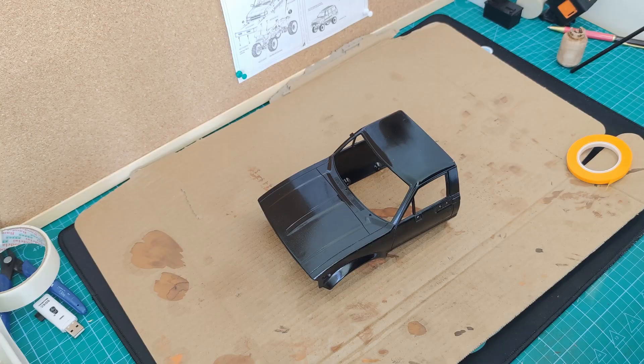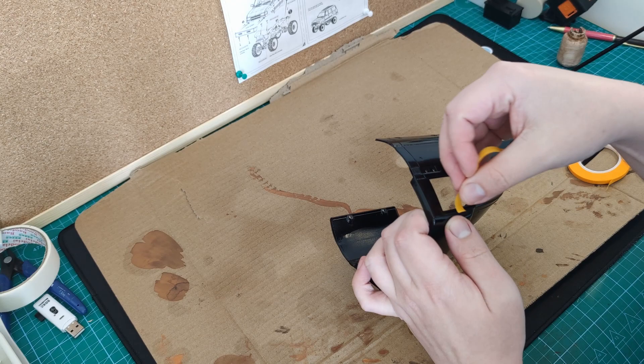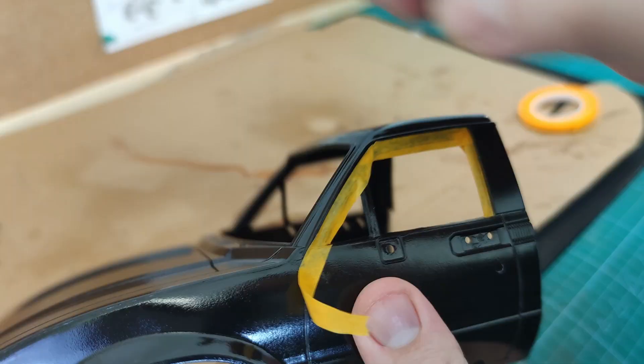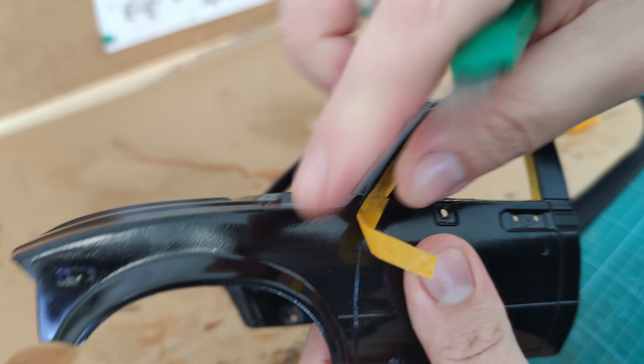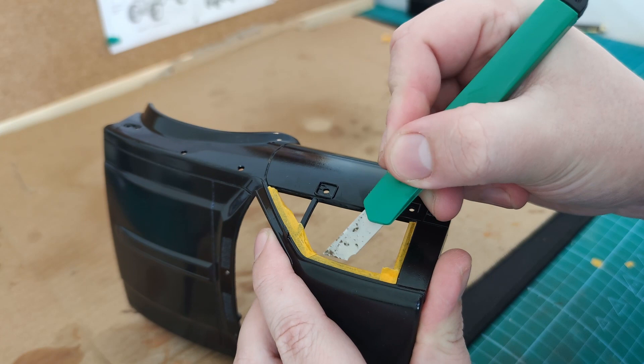This can be fiddly, especially trying to do it with a camera in your face, but if you take your time the end result is well worth it. Make sure you press the masking tape into all those nooks and crannies — you can use a little knife to do this.